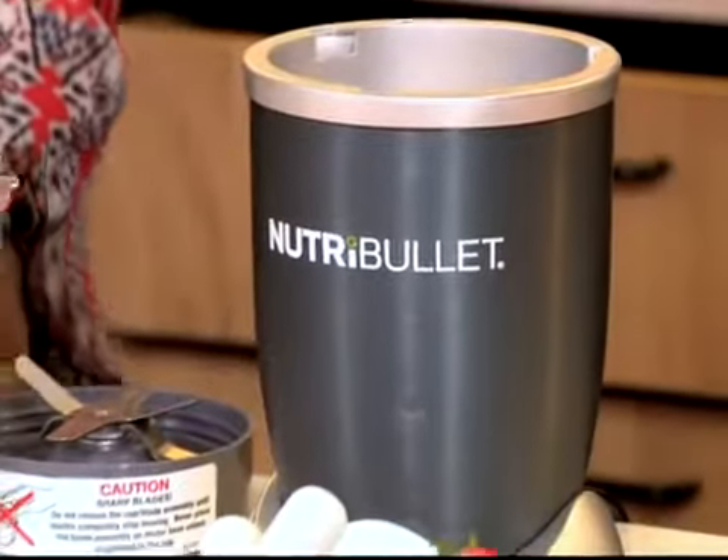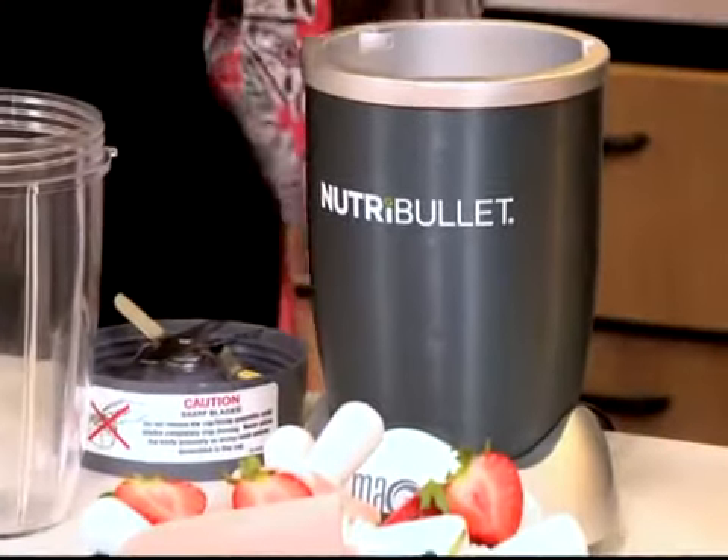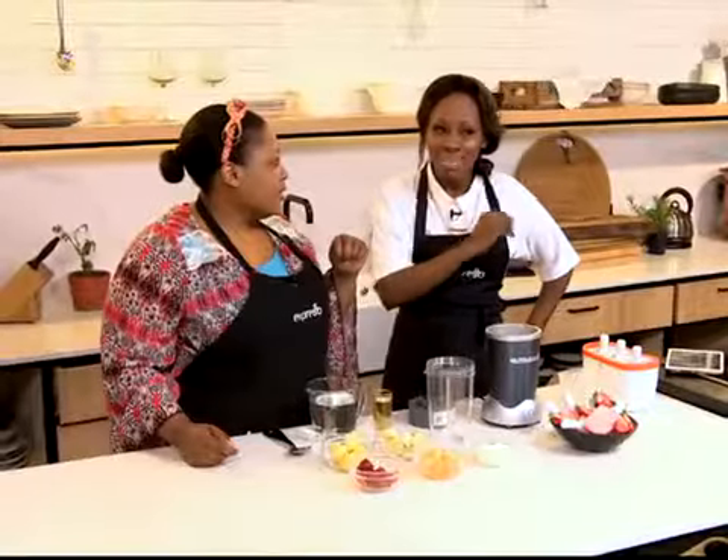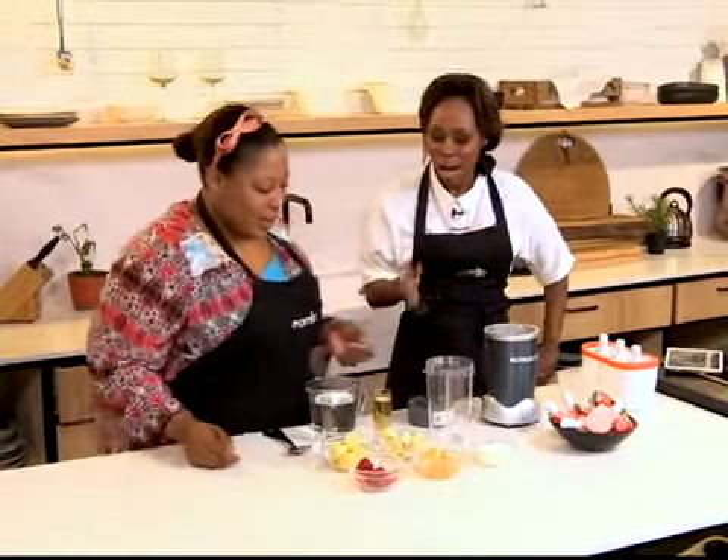We are making Nutri Pops for summertime, and the kids are going to love these because it's hot outside. You want to give them something healthy to nibble on. I like it because I've already tasted what it tastes like. So, how do we do this?